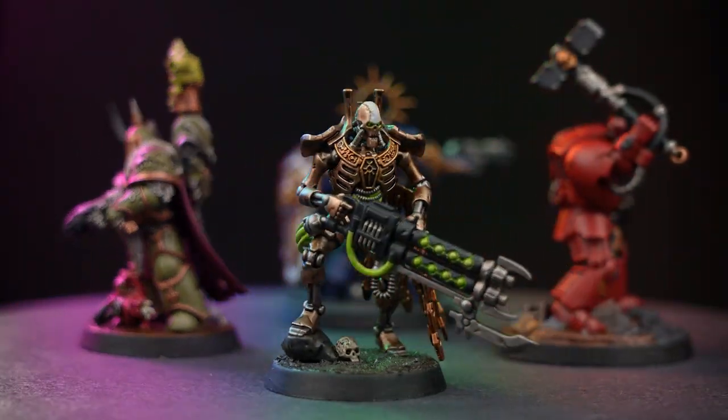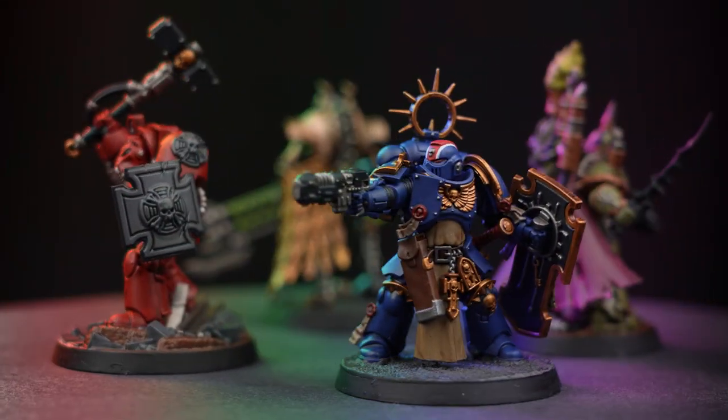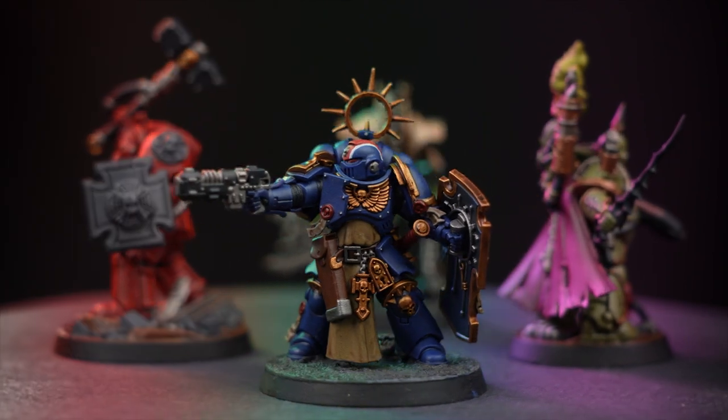Combat Arena: Clash of Champions is an exciting game pitting dueling heroes against one another in no-holds-barred combat. Hello and welcome to this painting video. In this video we're going to show you how to paint Lieutenant Castus from the Combat Arena box set.